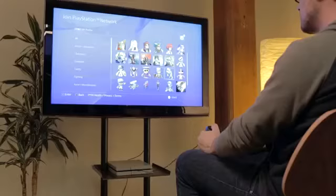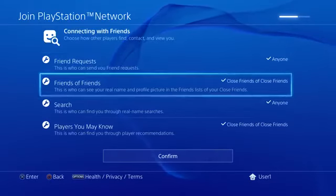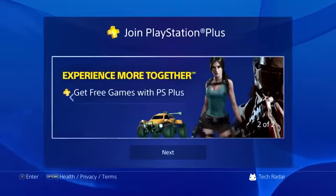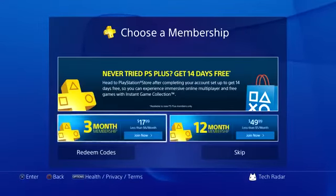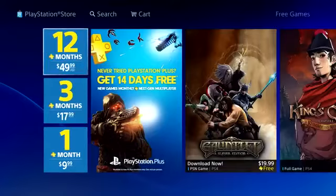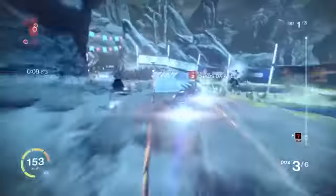During the sign-up process, you can customize your avatar and choose sharing settings for your account. You'll also be prompted to sign up for a PlayStation Plus account, PlayStation 4's paid monthly subscription service. PlayStation Plus offers several benefits including free downloadable games each month and access to online multiplayer content in games like Destiny and Bloodborne.